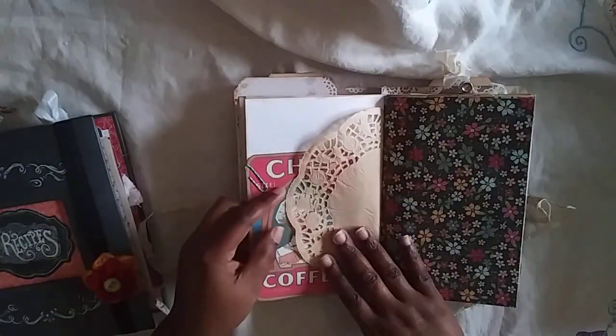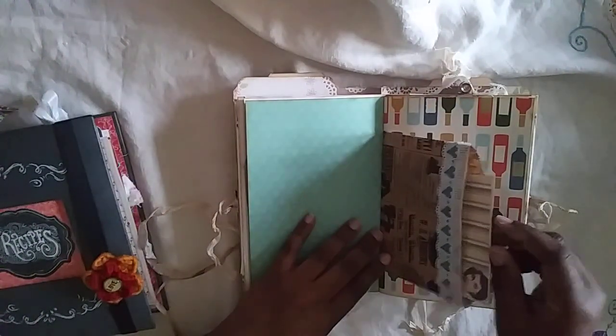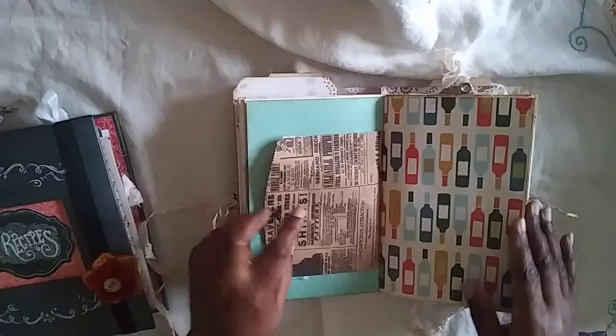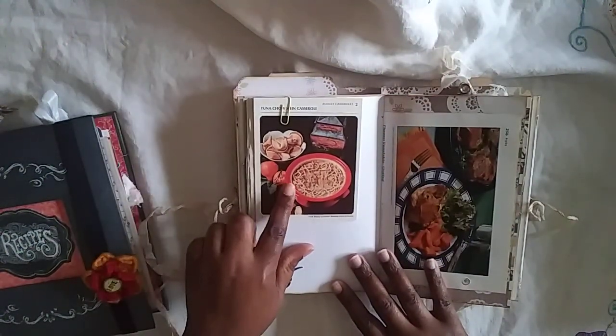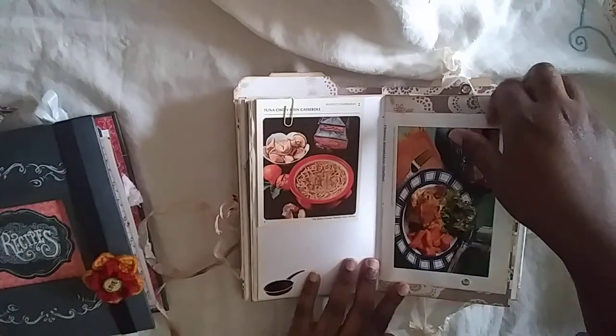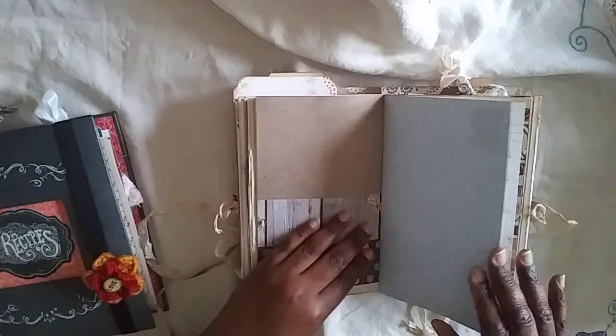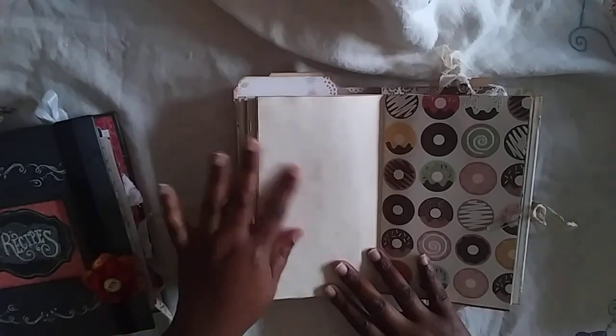There's lots of room to journal — you don't have to use this as a recipe book. Another Pixabay image. You can document family dinners or special events. From my 1971 Betty Crocker recipe box, there's a sticker here, and more lines so you have lines and coffee-dyed paper.